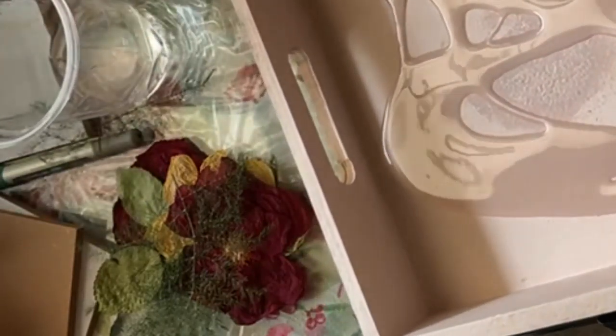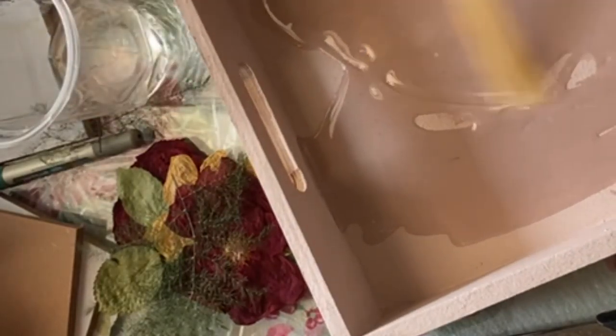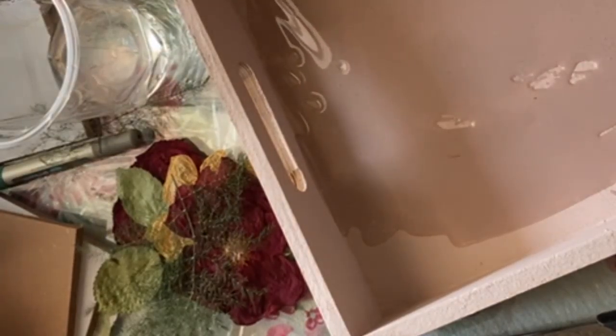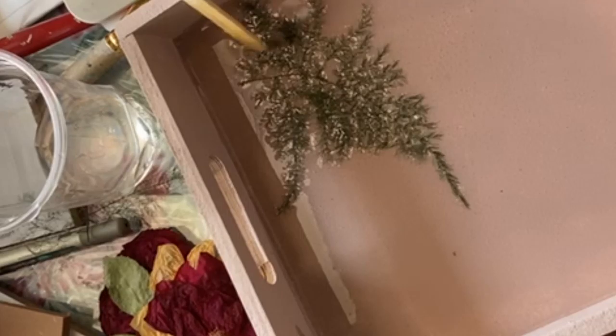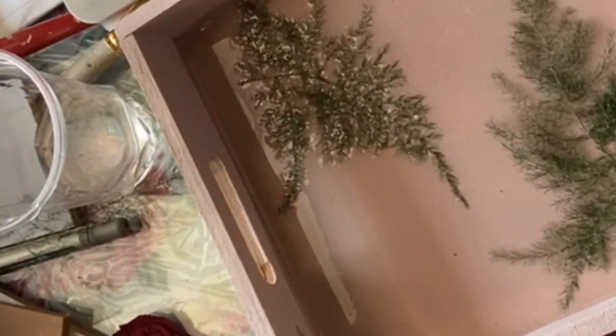After mixing the resin — two parts of resin together — I'm just spreading the resin on my tray. The tray is already painted with a base color; you can paint it with the gesso or any primer you can buy from a hardware shop. After using the gesso, I have used chalk paint on this. Now I will just spread the resin and try to make some pattern with these dried leaves and rose flowers — I have taken two shades of roses, one yellow and one red.